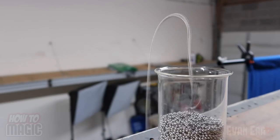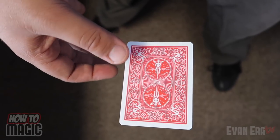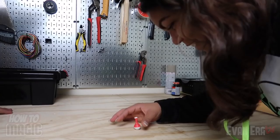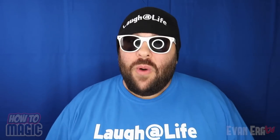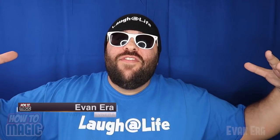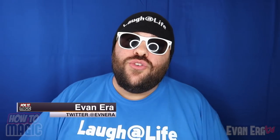It literally pours itself. Just lift up right like that. Let go of the card and it will just magically float. Welcome back to How to Magic. I am your host Evan Eira. Today I am showing you how to do three magic tricks that defy gravity.